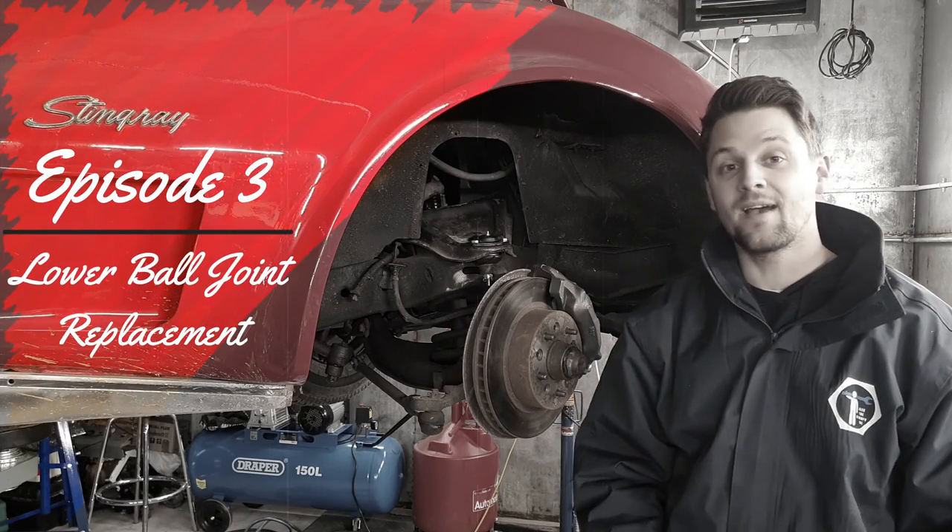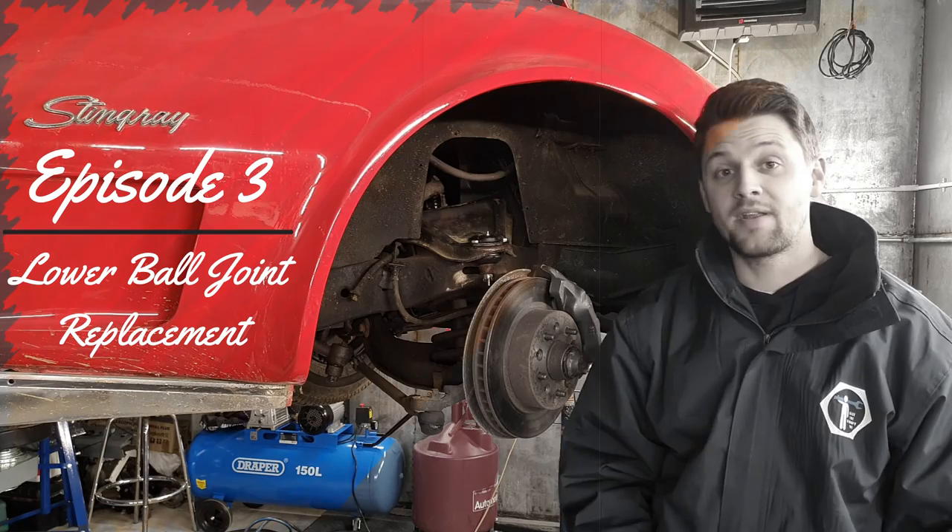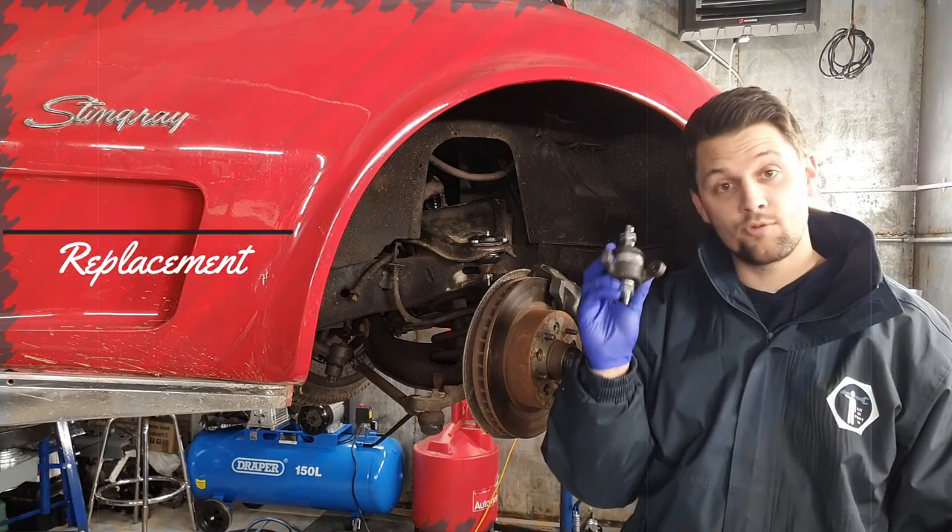Hello guys, Alexi Grampion here today. I hope you're well. I've got episode 3 for you on the cover on the bottom ball joint replacement.